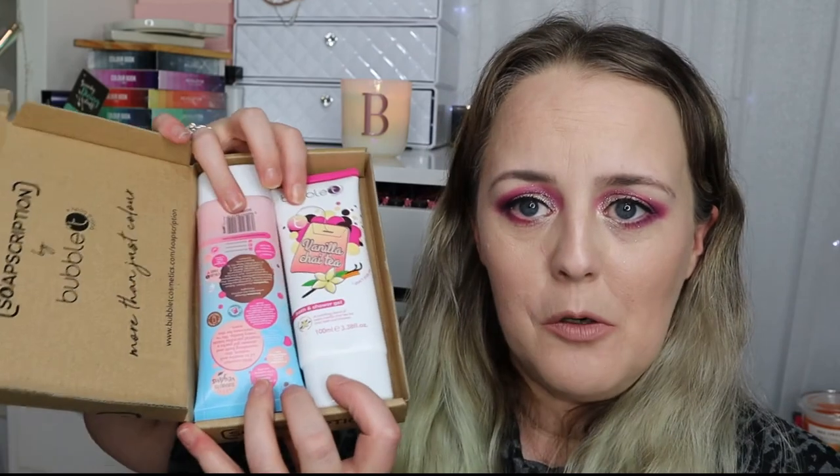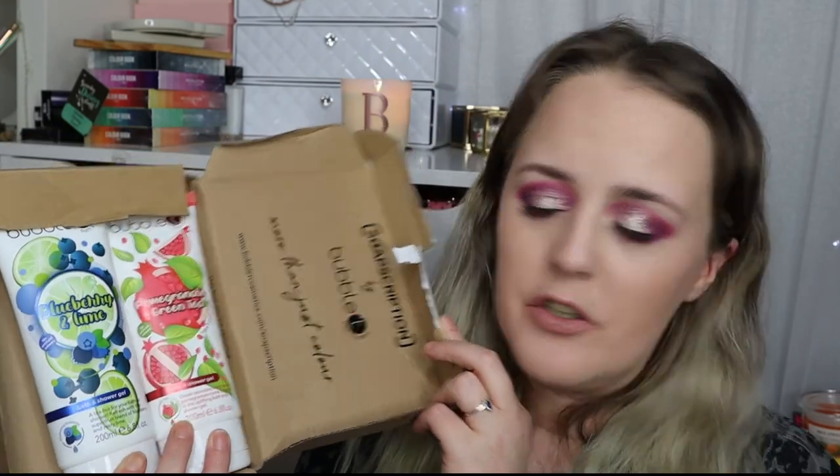I hope this is useful — I'll pop links in the description below with all the information I can find. To recap: your first box is one pound for two 100ml samples; your second box — your first monthly subscription box — you'll get two 200ml bottles and get to choose from the available scents. I don't know what the February scents are going to be yet, but we will see. Thank you so much for watching, I hope you found this video useful, and I will see you again soon — bye!